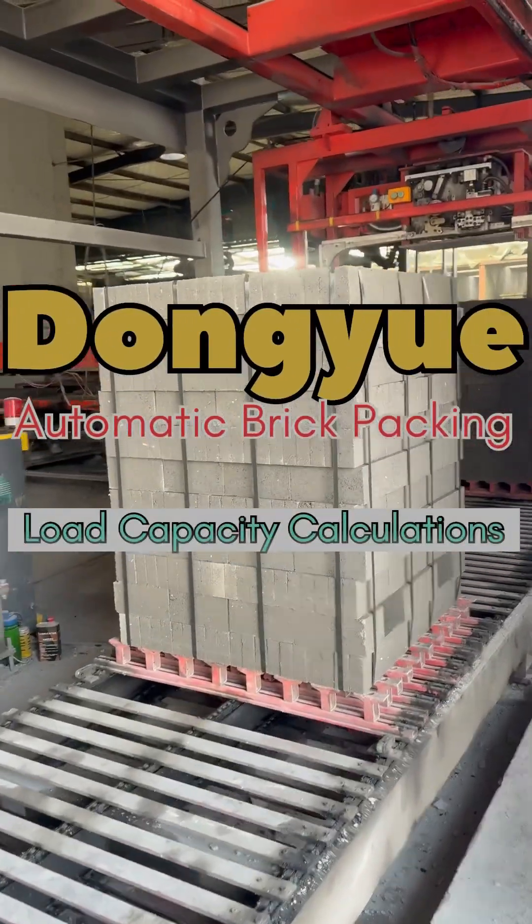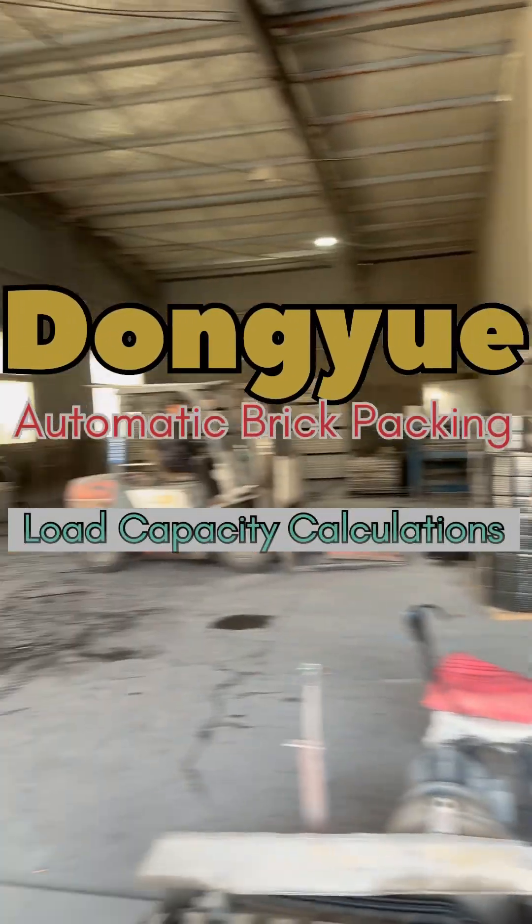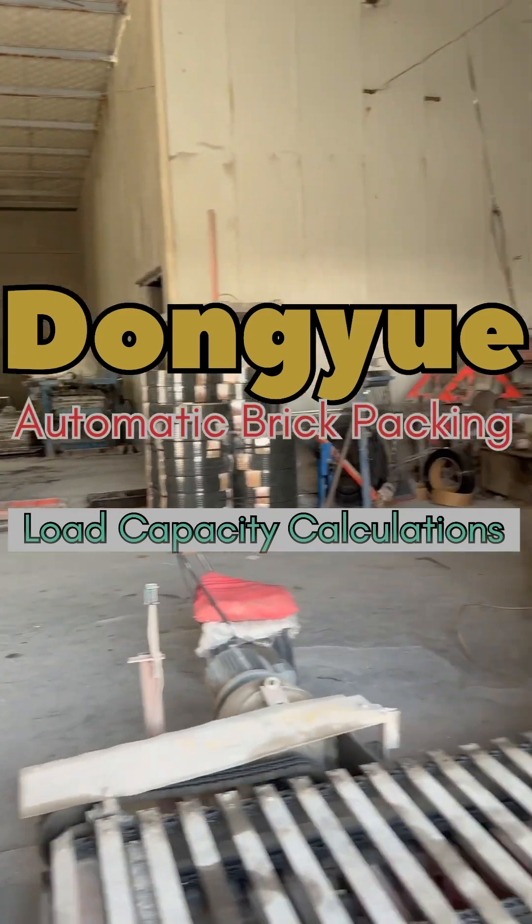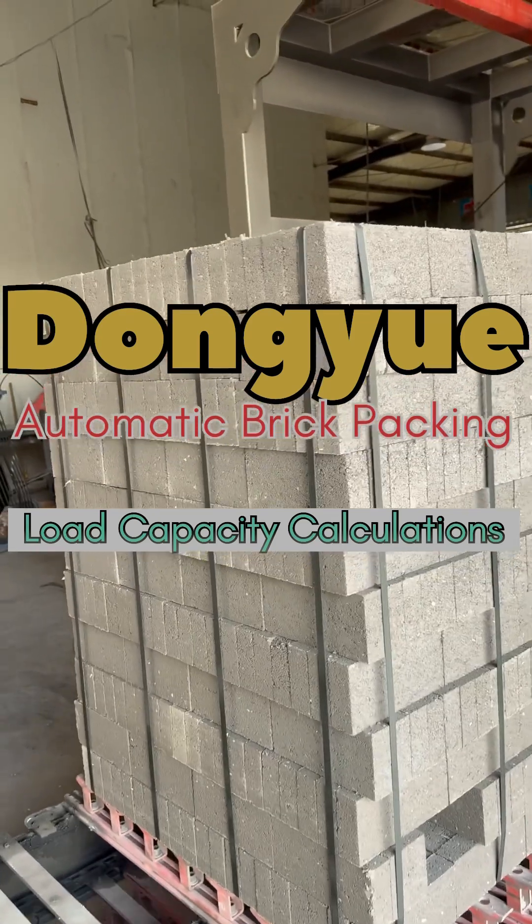This is a PET tape strapping. Here are the tapes. I'll give you the specification. We'll see the sizes.